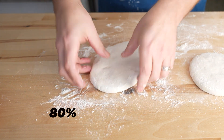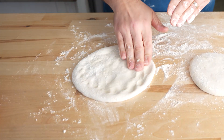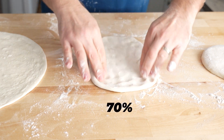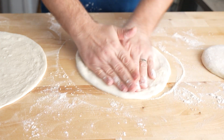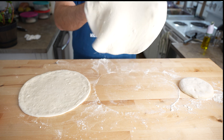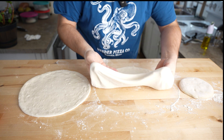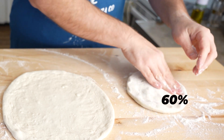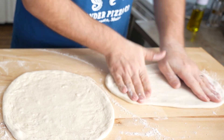I'm just going to stretch them out real quick. It's not going to take much to stretch the 80% — it's going to stretch itself essentially. I'll just degas it and try to leave the cornicione. The 70% is holding a stretch a little bit more, kind of pulling back — not quite as easy as the 80%, but obviously still pretty loose. The 60% requires a little more elbow grease for sure.